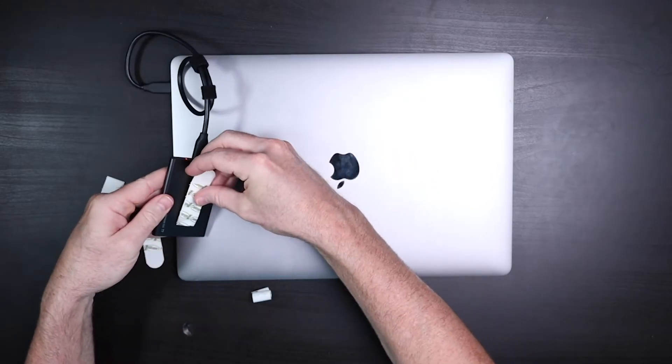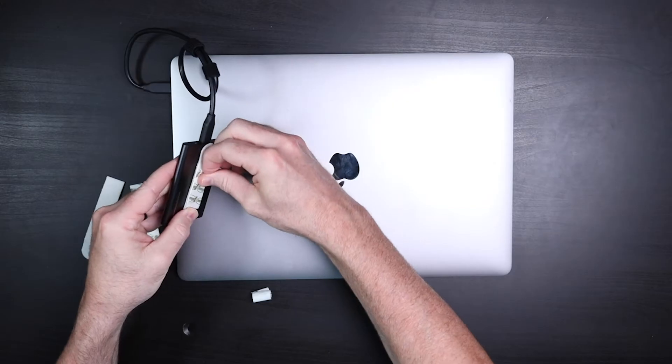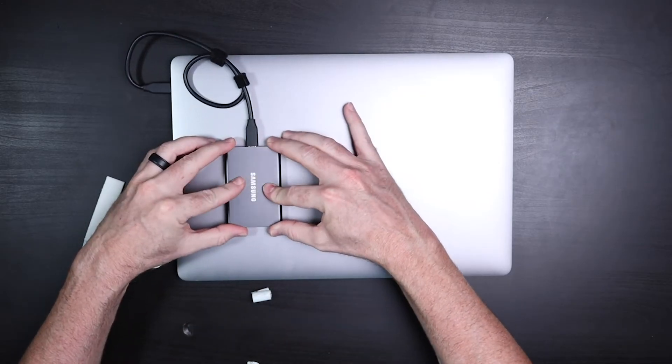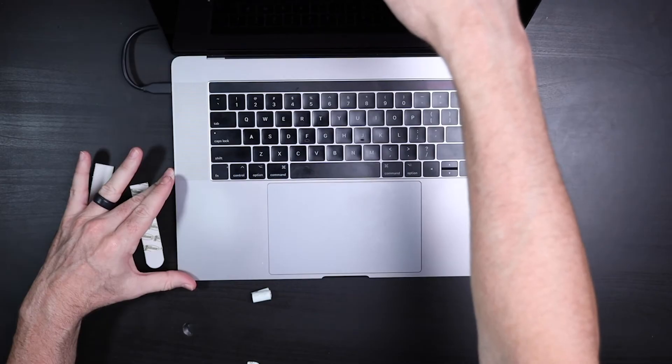I like mine right here. Now that I have it where I want it, I'm going to take my command strips, take one side off, drop it onto the hard drive, make sure the Velcro is lined up nicely, take the other side off, and gently press it onto the laptop. Once it's secure, open up the laptop a couple of times and make sure the cable is not going to be pinched or moving around.